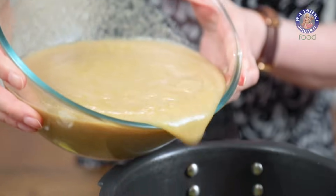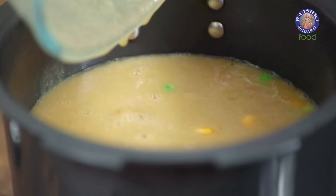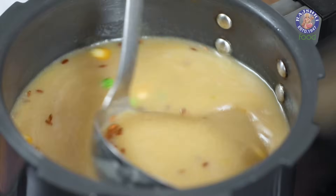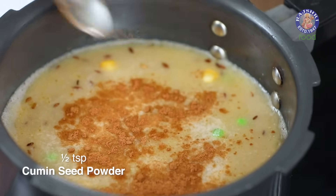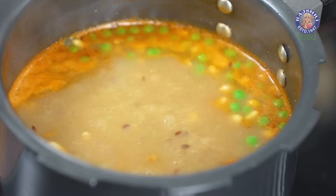Let's add in the pulp. Add some water to bring it to the soup consistency. Mix and let this boil nicely till the Corn and Green Peas are cooked. Let's add in the seasoning ingredients as well: Salt to taste, 1-2 tsp of Cumin Seed Powder, Black Pepper to taste — just a little bit. And let this boil.